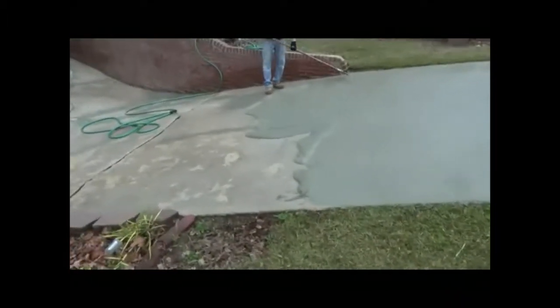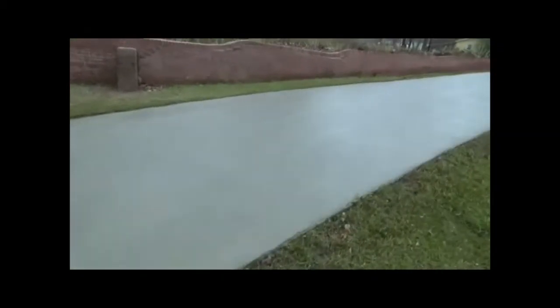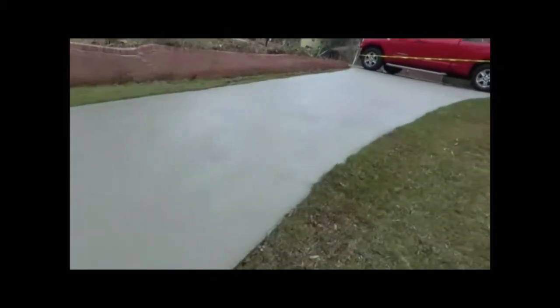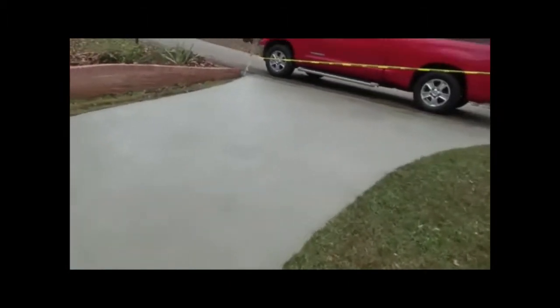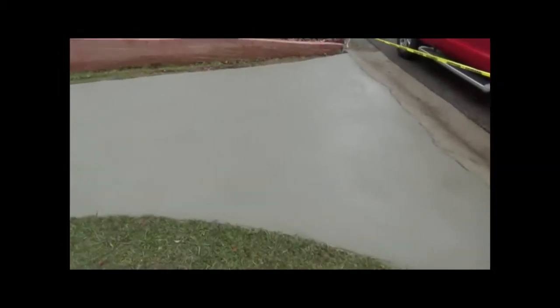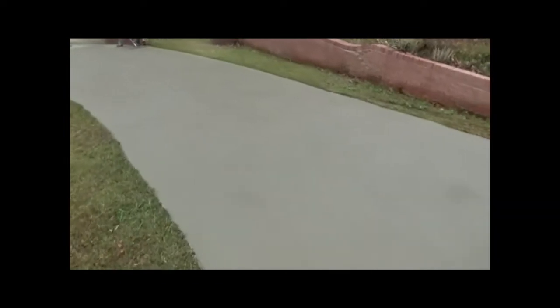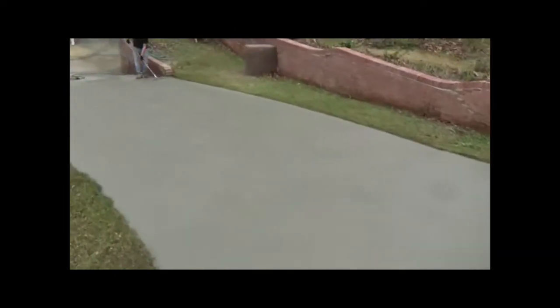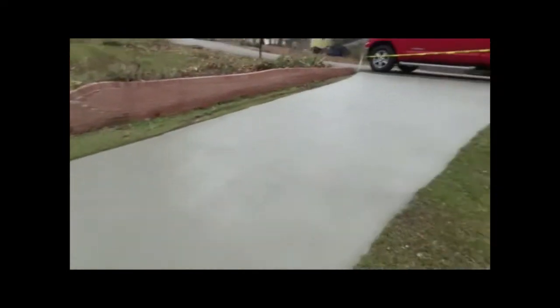Back with the video for repairsforyourhome.com. As you can see, we've been coming down with the resurfacing material and man this thing looks good. I know you remember what it looked like out there with all those patches and all the scaling that it was before. And then we went over the scaling and now look at that. Man that looks good. This is doing a job like this to make you proud — this is something to be proud of right here.